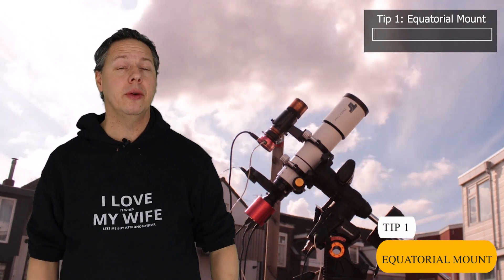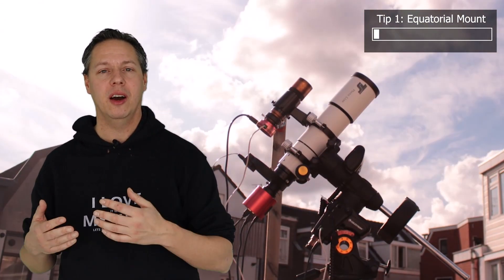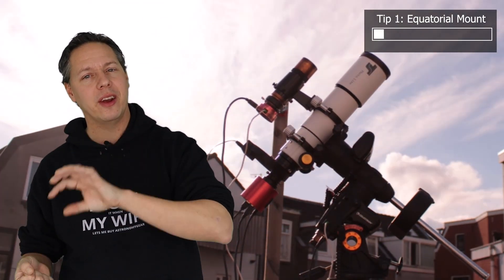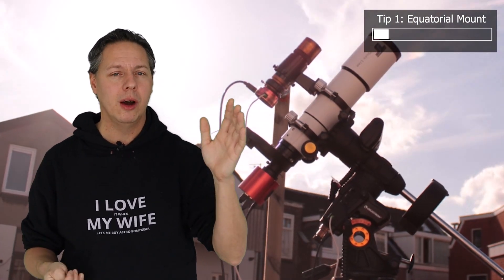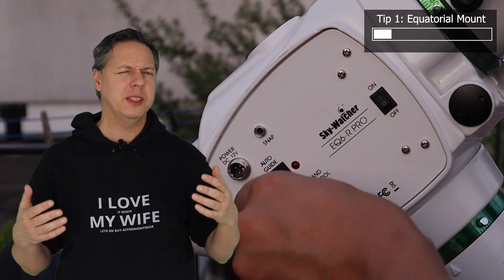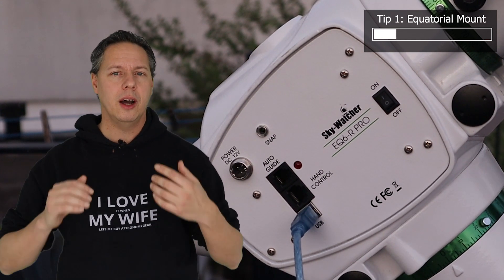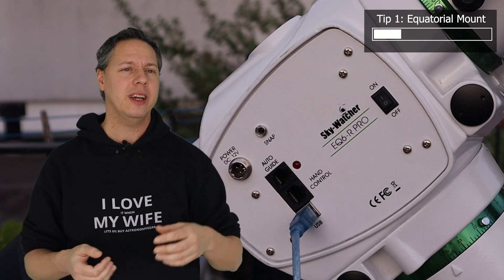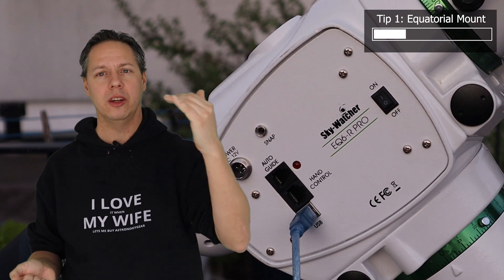The first beginner tip is to buy a so-called German equatorial mount to start your astrophotography hobby. A mount is basically a piece of equipment you can put your telescope and camera on. A mount is able to slew to objects in the night sky and track those objects throughout the night. You want to specifically look for a German equatorial mount, or EQ mount in short, because those mounts are able to compensate for the earth's rotation, allowing you to accurately track deep sky objects from any location on earth.